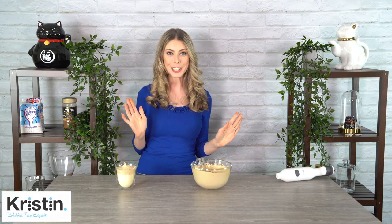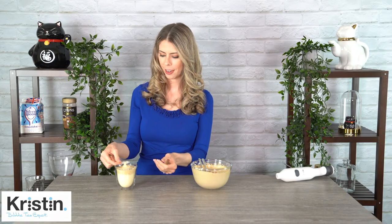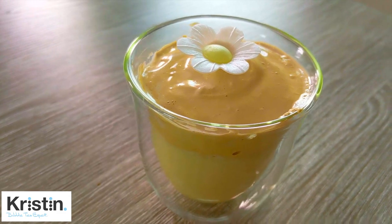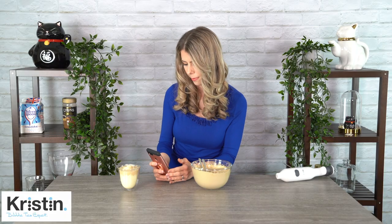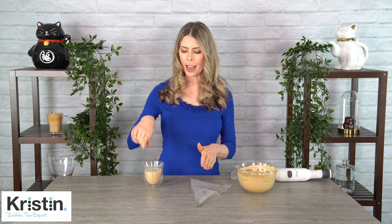And just for a finishing touch, I've got a little wafer daisy right here. Pop that on top and voila — beautiful. Gotta get my Instagram picture! I'm going to put the Dalgona into the piping bag and pipe it on top. We want to make sure it's as stiff as possible, so I'm just going to re-whisk it real quick.